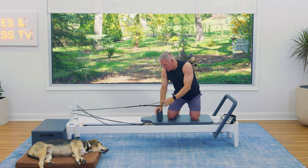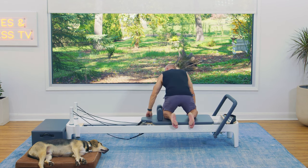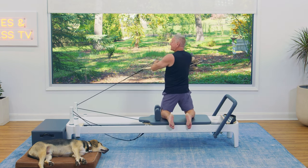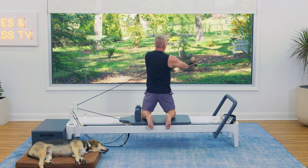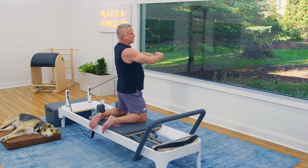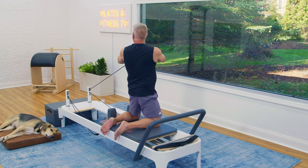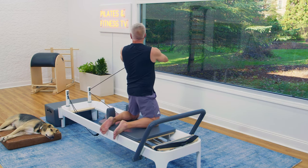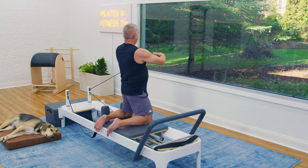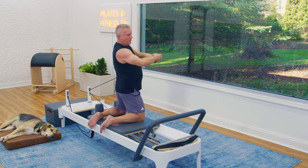On the other side, we have our twist. Kneel, take the strap in the hand closest to it, lace the other hand over the top, and add your twist. Rib cage turns, hips do not. Hands stay in line with the sternum. Rotate and back.